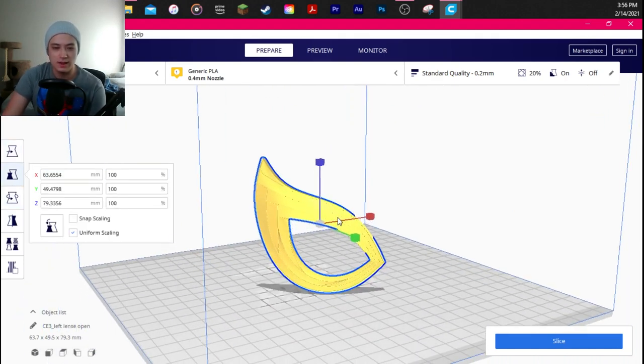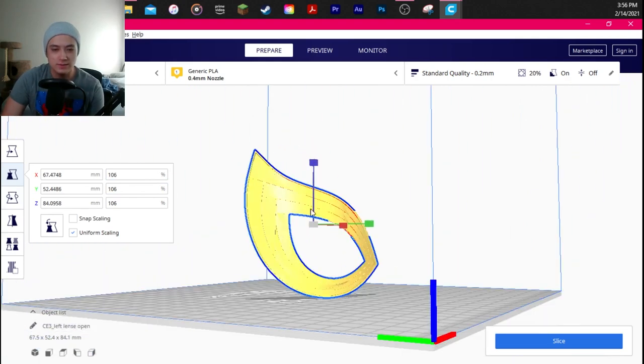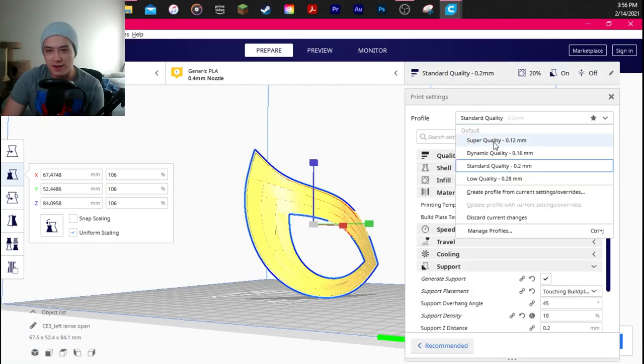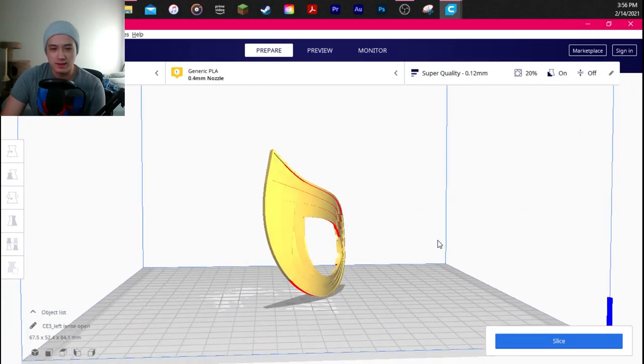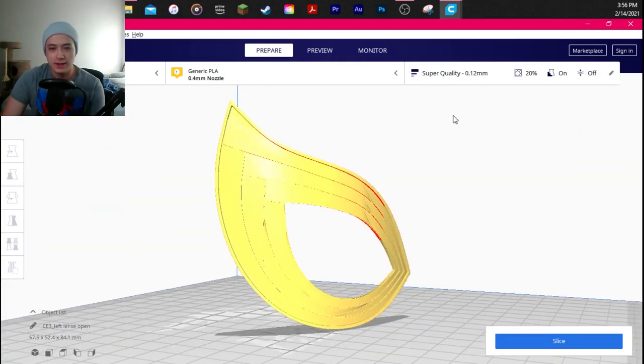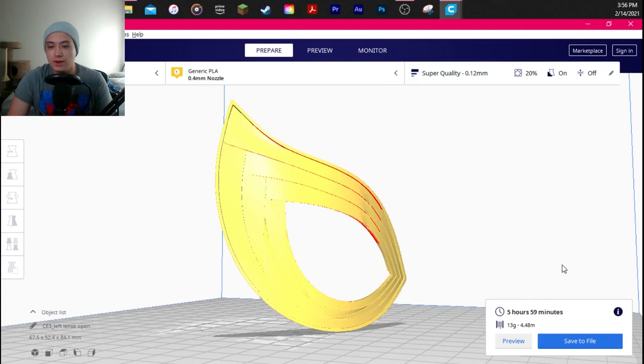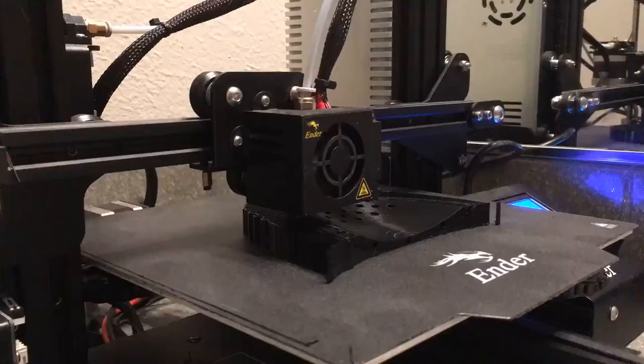For the lenses, I'm just going to review one since it's the same process for both. I scaled to 106%. I didn't rotate it. The only thing I changed was the quality — from standard to super quality — so I wouldn't have to do much sanding, because there are a lot of smaller details. I just hit slice and it tells me it's going to take six hours. Then you save it to your mini SD card, plug it into your 3D printer, and start printing.